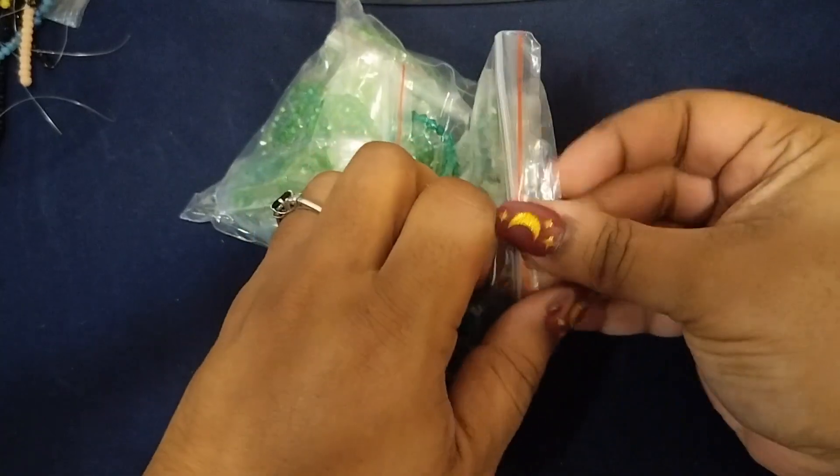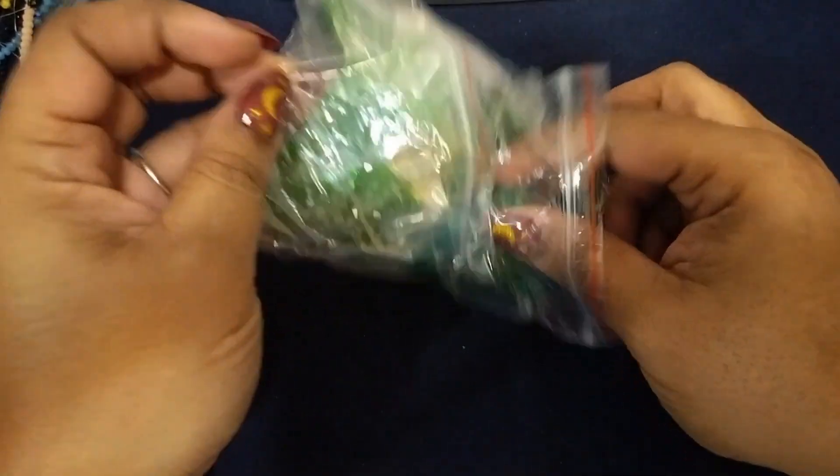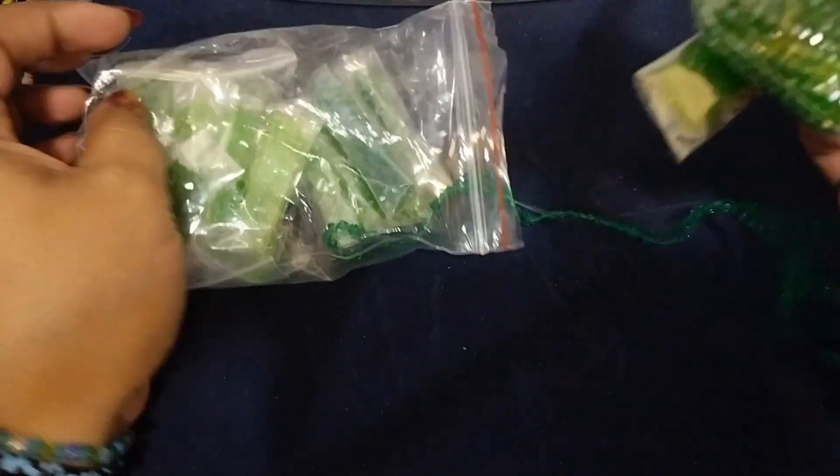I'll show y'all some greens. I'm not gonna put all the greens out — just these few.